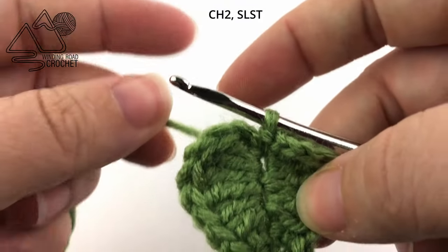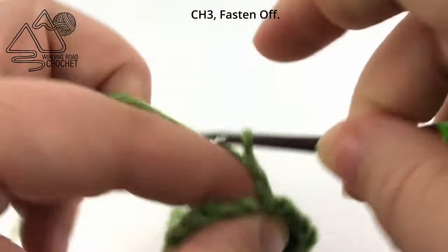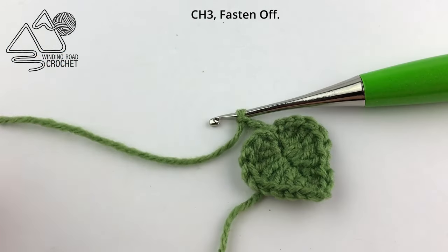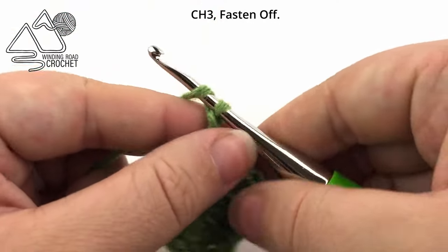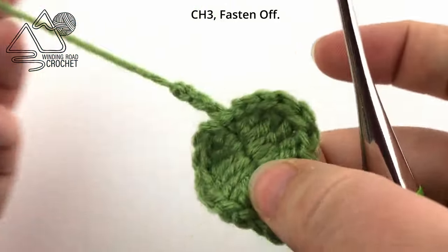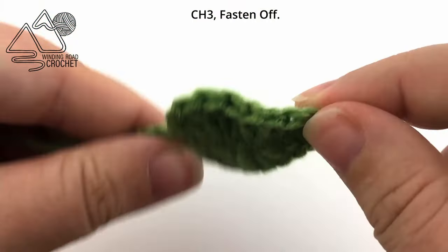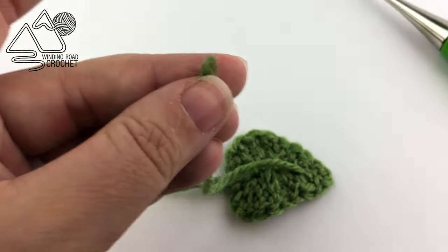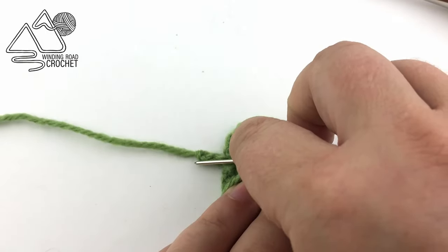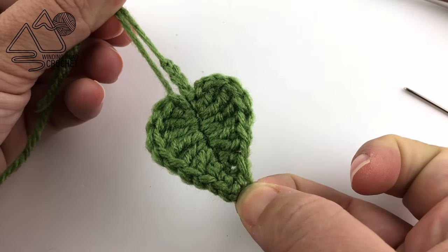Then we are going to chain three and that is going to be our little stem. You can make this longer if you like, but I just like to chain three, fasten off, yarn over, and pull it through the last loop. And there you have it — that is your finished little leaf. With your yarn end you can just use your yarn needle to weave it up to the top and use those two yarn ends to sew it onto your project.